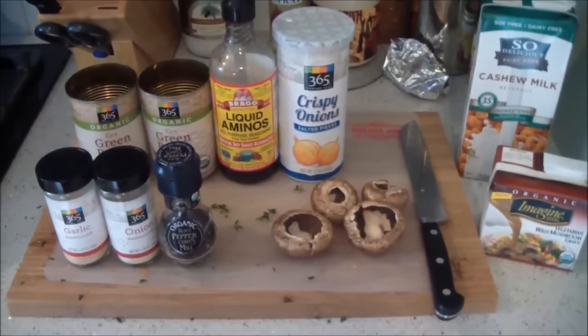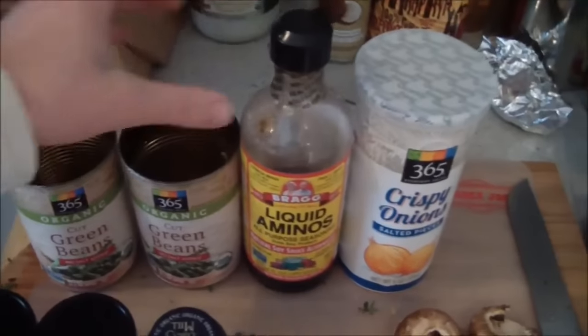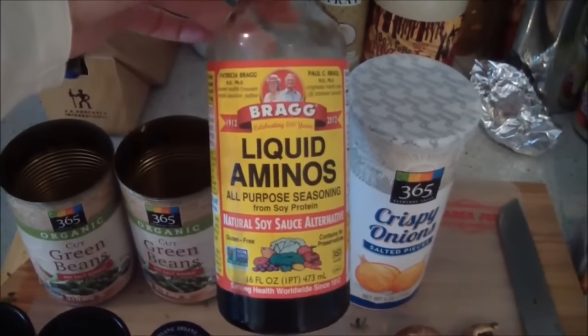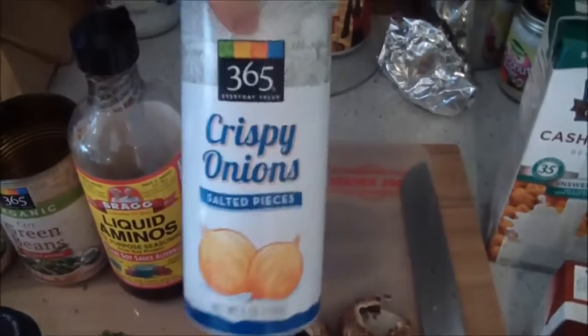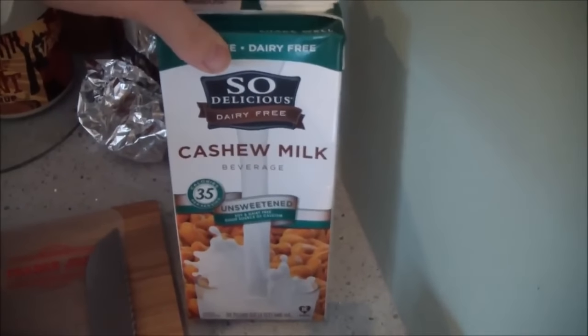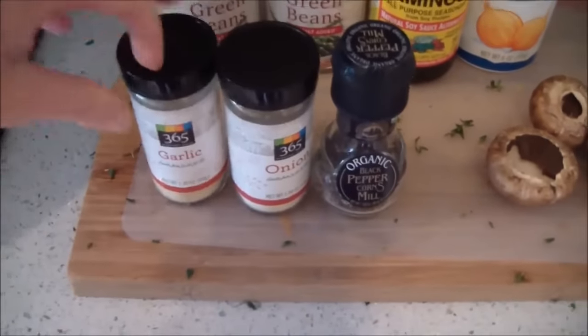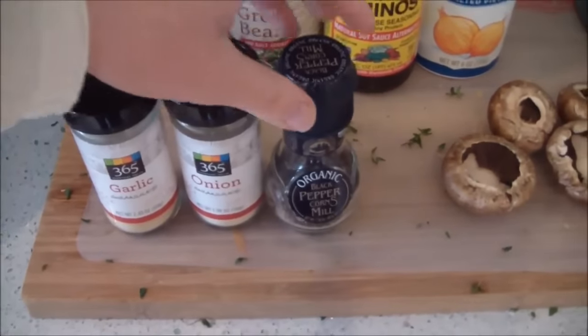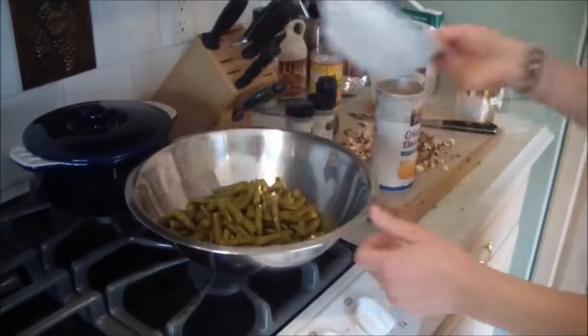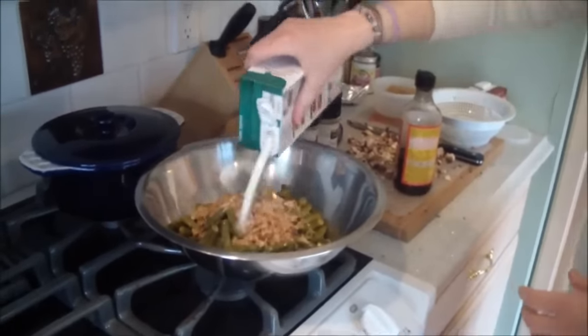I'm also going to make a quick green bean casserole. I'm using some canned green beans — you could use frozen or fresh. About one teaspoon of Bragg's liquid aminos. I got these little crispy onions at Whole Foods. You want unsweetened, unflavored non-dairy milk, about one-third of a cup. Same with some gravy, about one-third of a cup. And four to five mushrooms, one teaspoon of onion powder, garlic powder, and some pepper to taste. In a large bowl, add all the ingredients and half of the crispy onions.